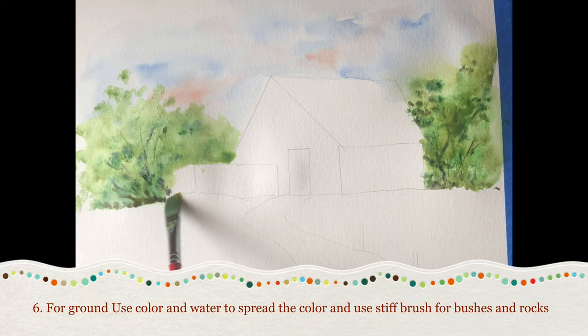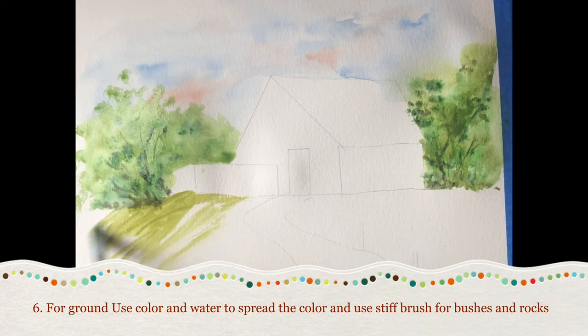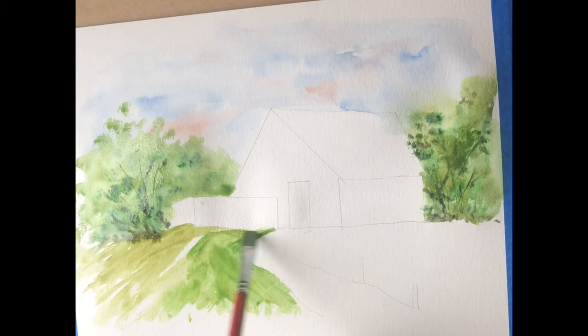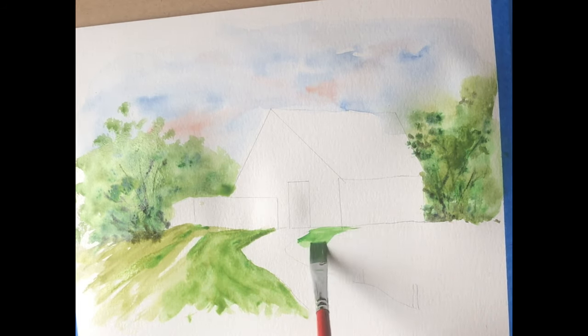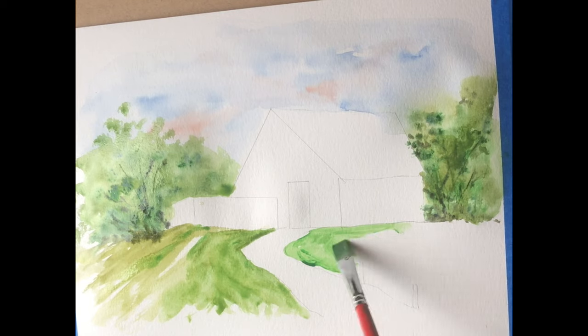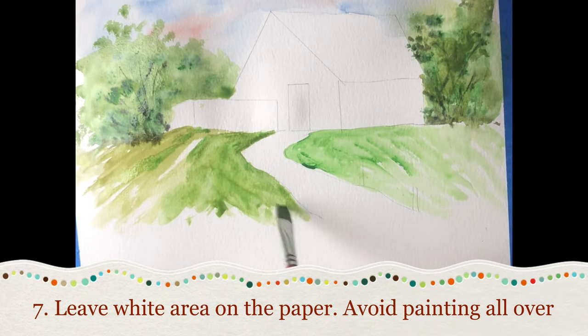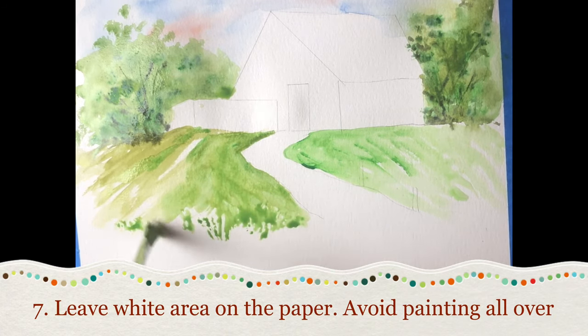Technique 6: to paint the ground, put paint and use a lot of water to spread the paint, and use a stiff brush to paint bushes or rocks. Technique 7: leave some white space on the paper and avoid covering the entire painting with colors.